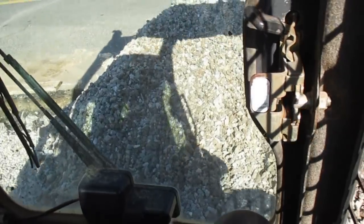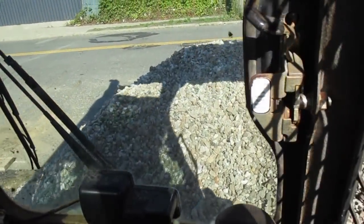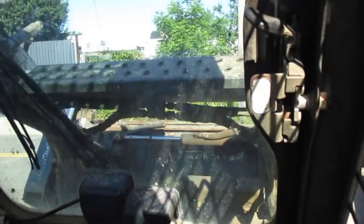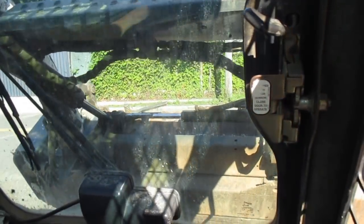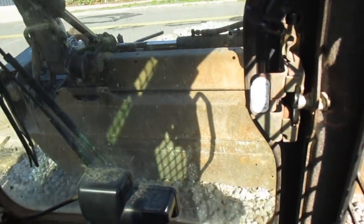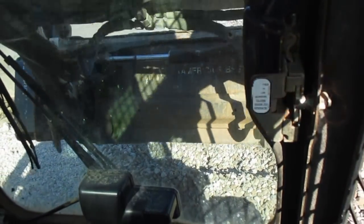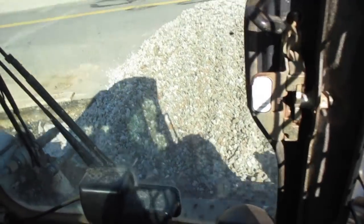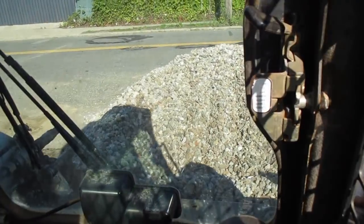This is where I would give the customer options — they could do four inches with wire, or six inches with wire. Four inches is the city code; that's what all concrete needs to be, except the driveway apron on city land, which has to be seven inches thick. I like to give people the option so they can decide based on how much money they'd like to spend.